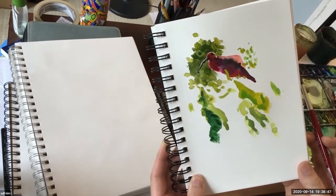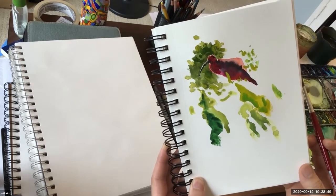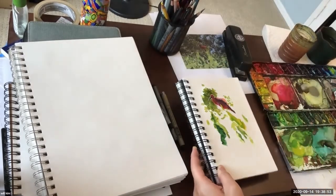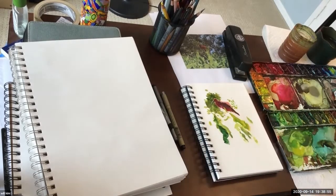Somehow the lens isn't showing the vivid pink that I put down. But all of this was without any sketch — so that's how loose you want to be. It's okay if it comes out a little choppier, a little skinnier.